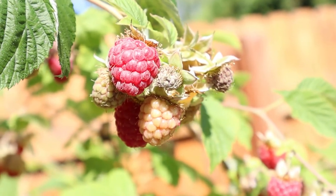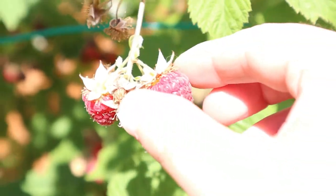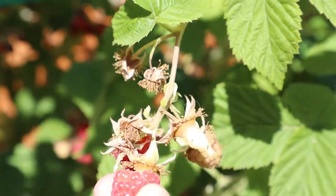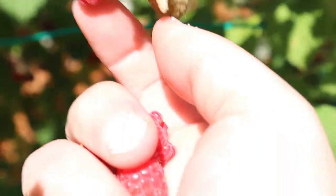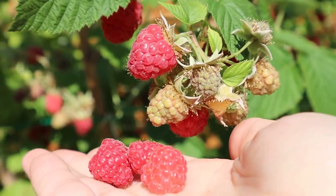Every summer our raspberry bushes always produce so much that we take enjoyment out of finding ways to use them up. In this video, I am going to show you five ways to use up garden raspberries, both fresh from the bush or from frozen. These recipes are staples during this time of year when raspberry harvest begins.